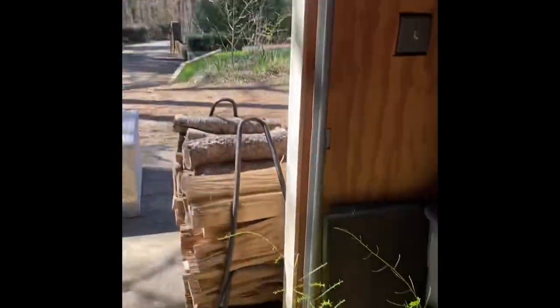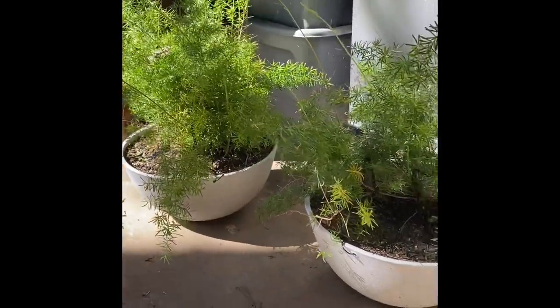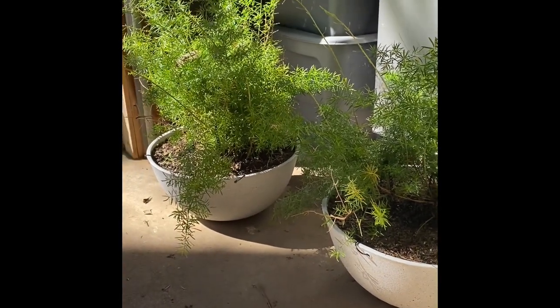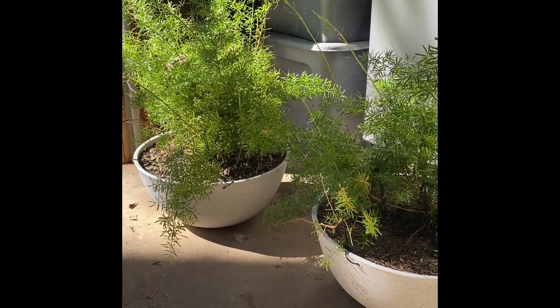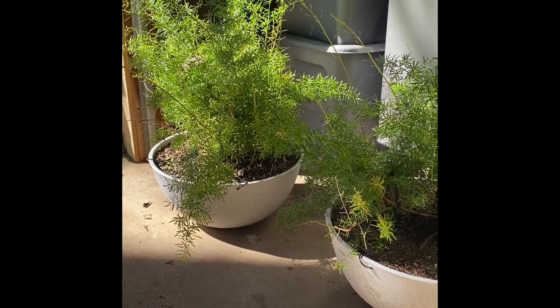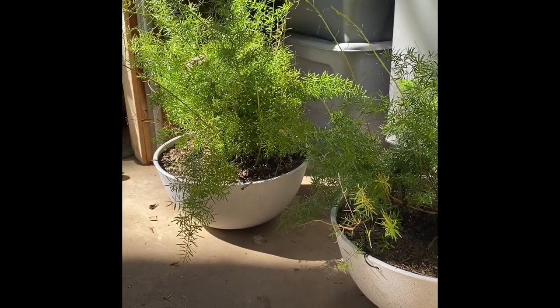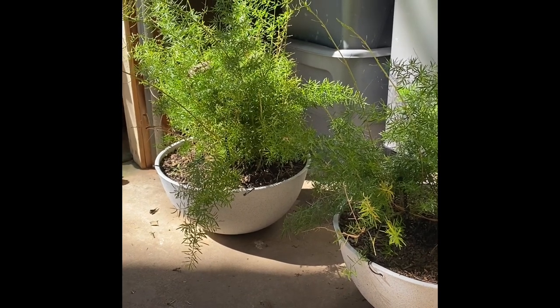They sit right inside here — we've got a roll-up door like a garage door and I just set them in here during the winter. This winter they fared really well. Last year they lost pretty much all their needles and turned pretty brown, but this year they have not minded being in here at all. So today I'm just taking them out to the sunshine.